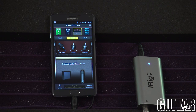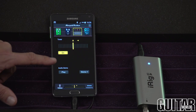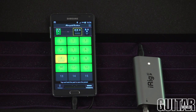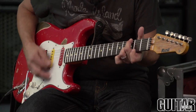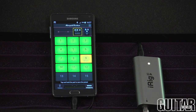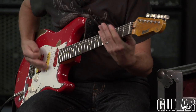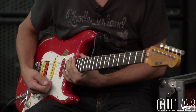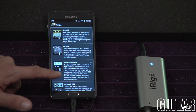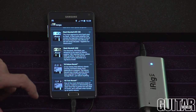Amplitube UA also allows you to store your favorite custom presets and also comes with an onboard tuner. Amplitube UA has everything you need to get started with your own personal tone, but you can also add to your collection by purchasing gear from their online store.